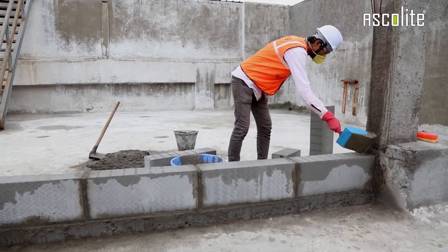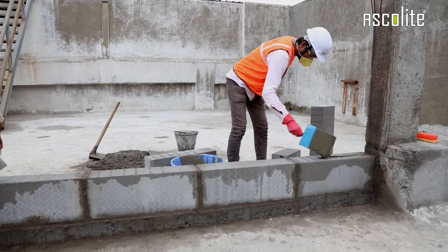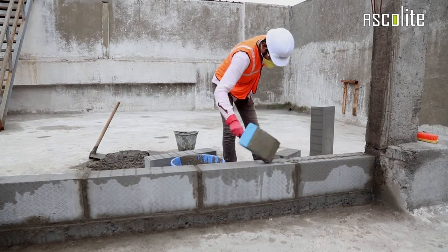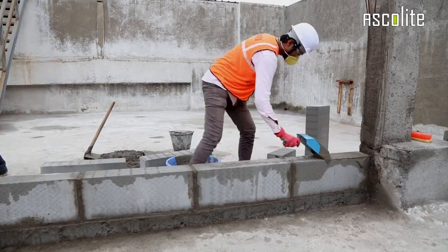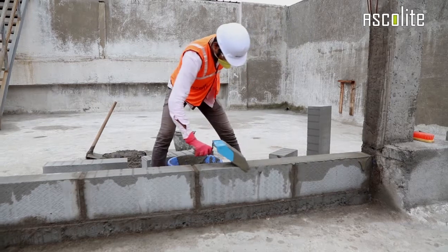Now spread the mortar on all sides of the blocks in such a way as to get a layer of about 2 or 3 mm thickness. Use a tooth trowel to spread the mortar evenly over the blocks.